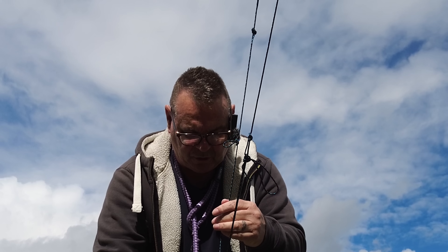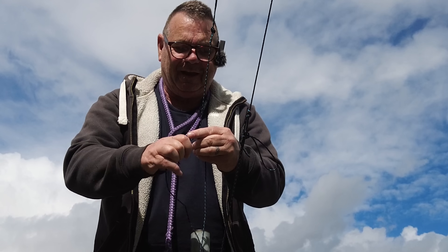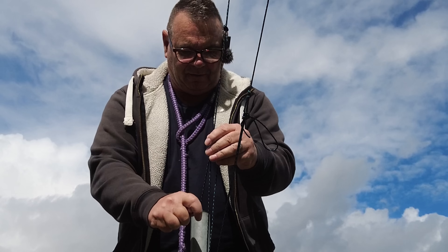Easy when you know how. That'll give me a little tension — two to one pulley. I can feel that. I can feel it working already. It's nice.